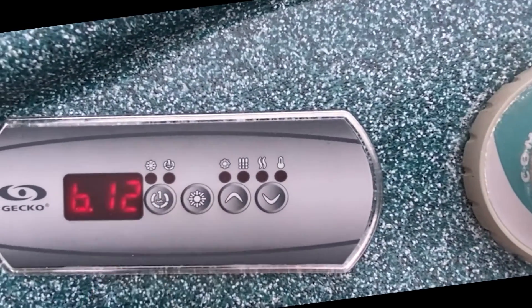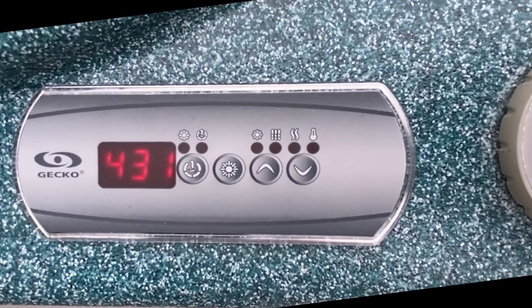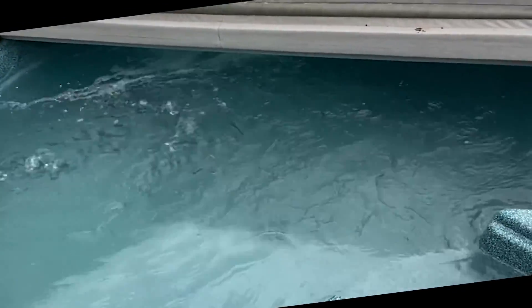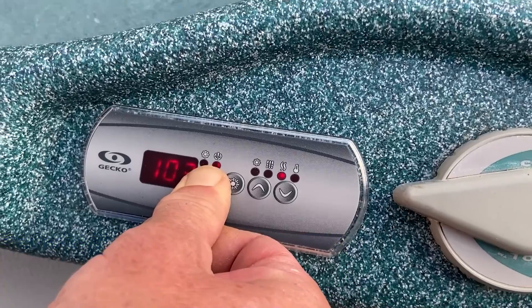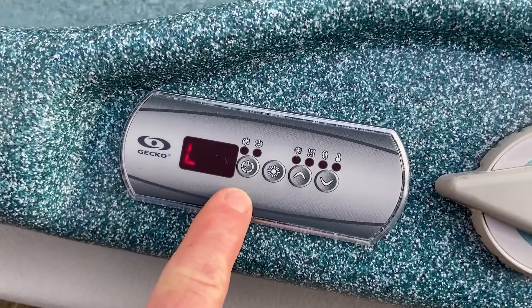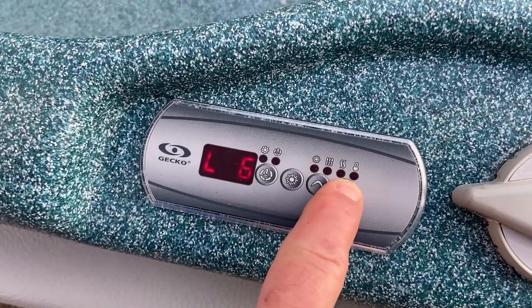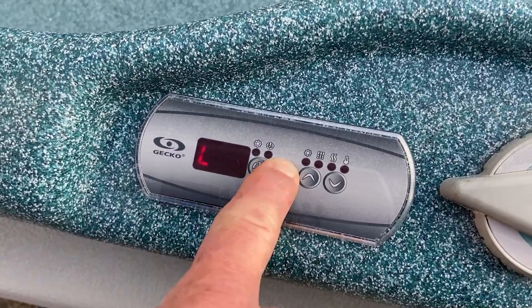Press the light key to set the breaker rating. Step 26: program the low level configurations. At startup the display should read L1 for spas with a single two speed jet pump. If the display does not read L1, or your spa has more than one jet pump, go into the low level configurations menu. Press and hold the pump one button for 30 seconds. Use the up and down keys to select the new low level configuration. Select L1 for spas with a single two speed jet pump, or L3 or L8 for spas with two jet pumps. Press the light key to confirm the low level configuration.